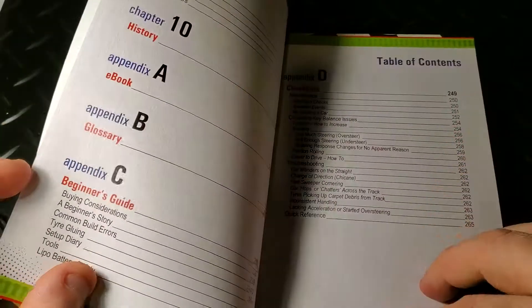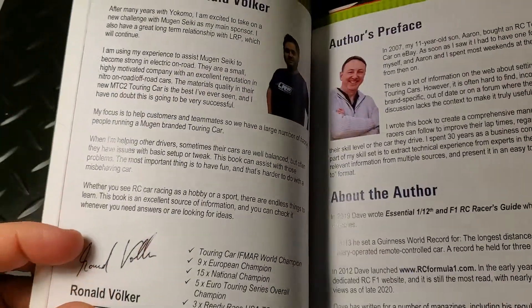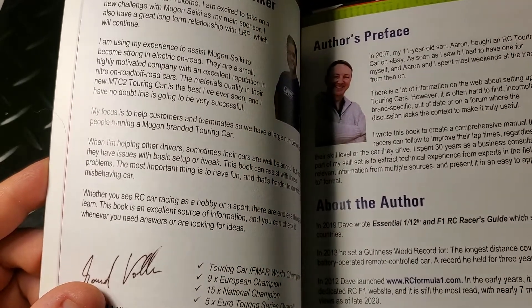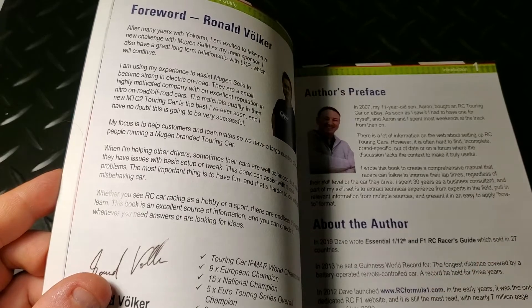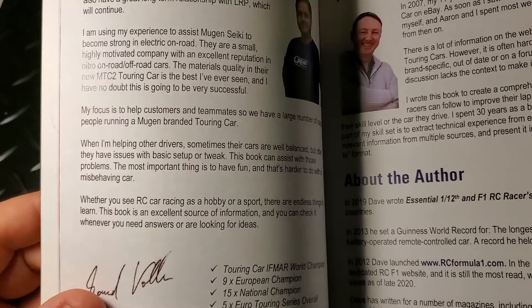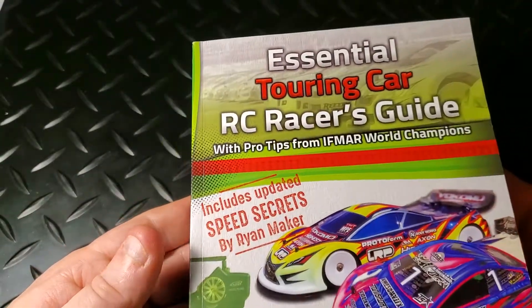Let's dive right in and take a look at David Stevens, who's the author of this book. On the front cover, all the people who participated in the book get a little forward, so we have one by Mark Reinhardt, one by Ronald Volker, and one for Dave Stevens himself. Dave is an RC racer and hobbyist. He hasn't raced at the world level, but he has certainly had experience with RC racing. He authored RCformulaone.com and launched that website when Formula One came out for RCs.